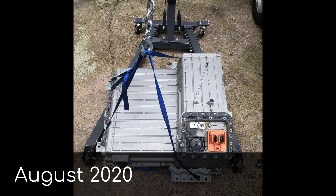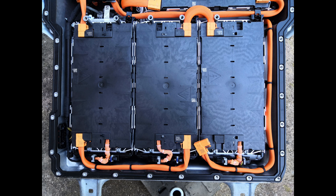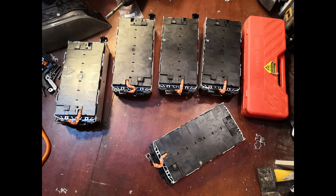Batteries. We went for a BMW hybrid pack off eBay that I picked up from someone's backyard in Bradford. About 8kWh for another 800 quid. Again, I'd now pay less.